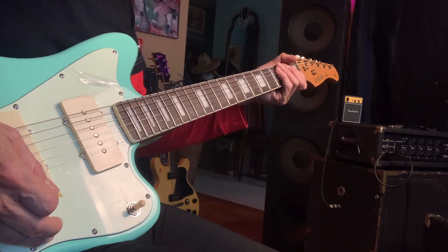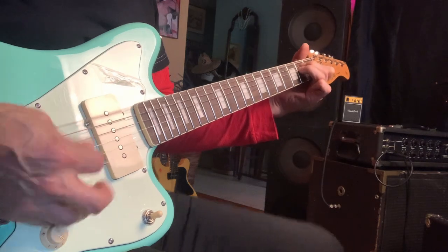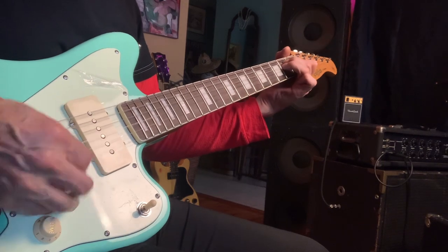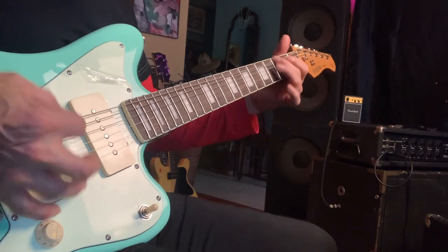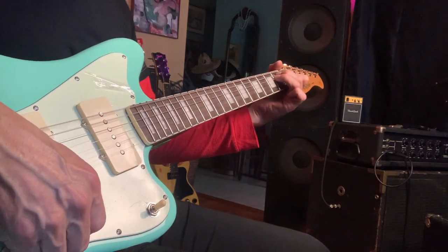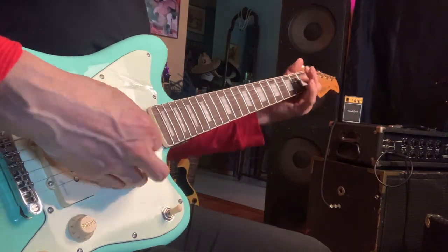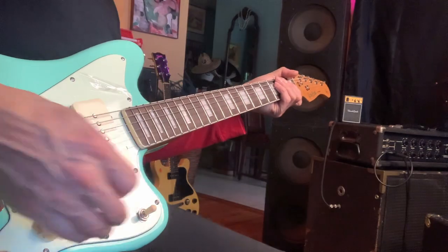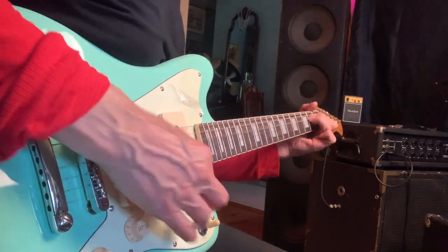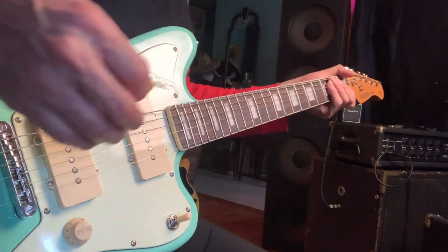I'm going to bring down — roll it down to about an eight. That's nice. Going up to nine. Ten. So if you hit that string, the driver. I'll go to neck pickups. Wow, I like this guitar. I really do.